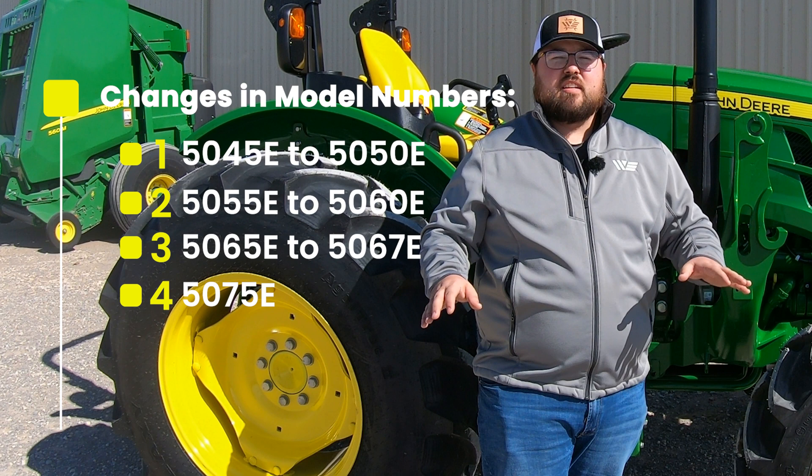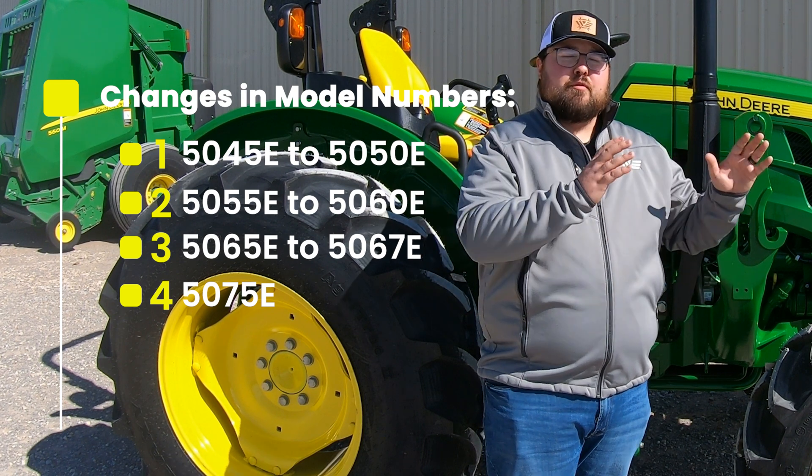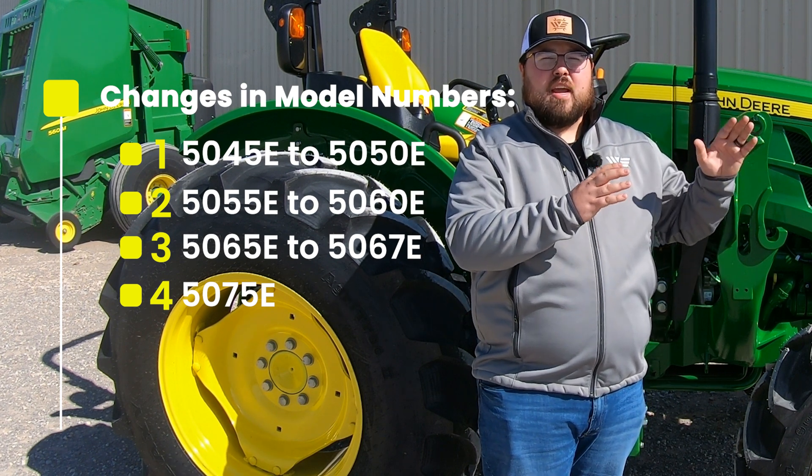The 5075E did not change, but these changes were made to better reflect the engine horsepower in the model number.